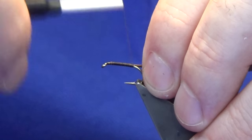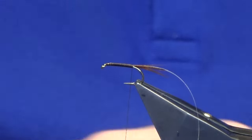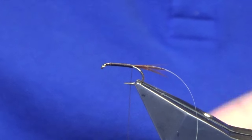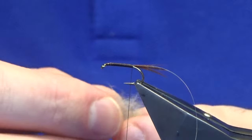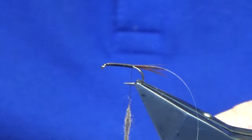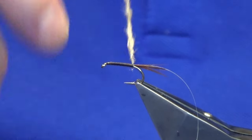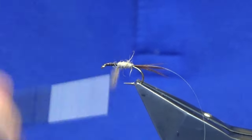Don't need to be too fussy with the body — it's going to be dubbed. Now the body material is hare's ear, one I've had for a long time. You're going to take it off the face of the hare, not off the ear, and you're looking for some guard hairs mixed in with the underfur. If you're of a mind to, you can sit with your coffee grinder, blend it all, and put it into a bag so it's ready to dub. Dub it up to there and then work it up the body.